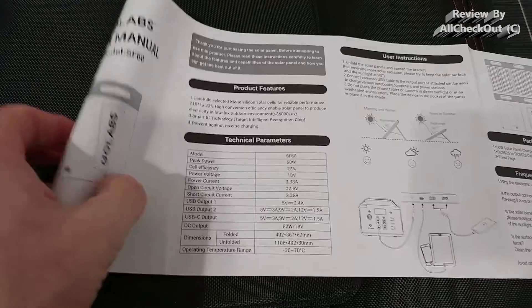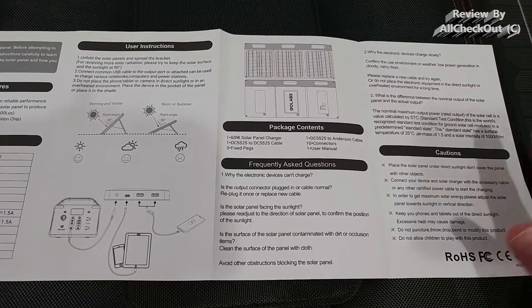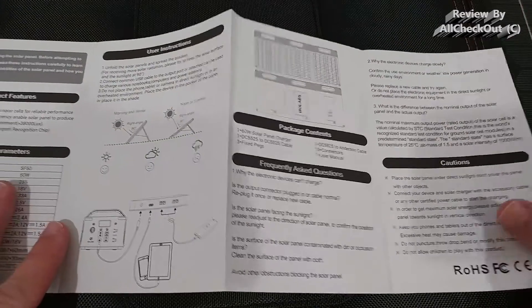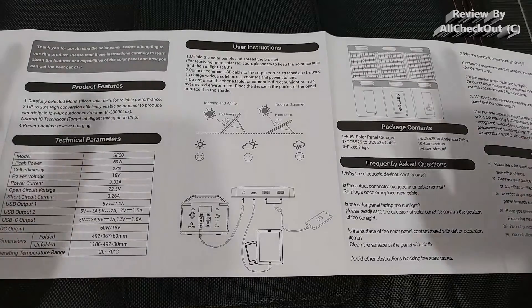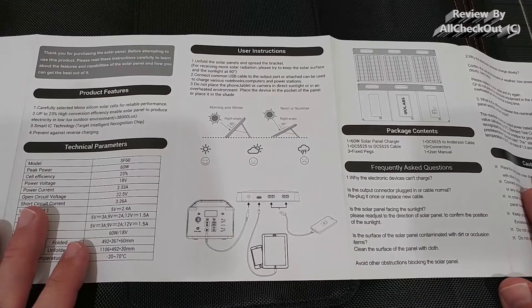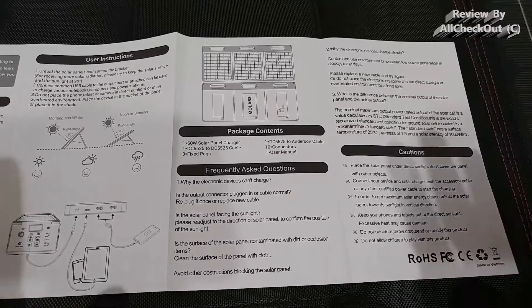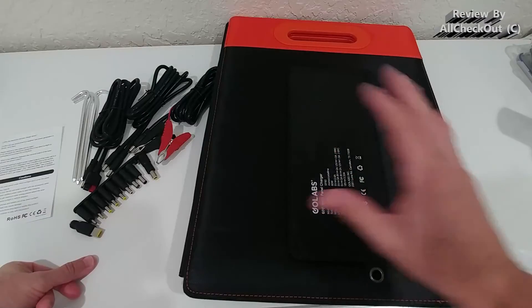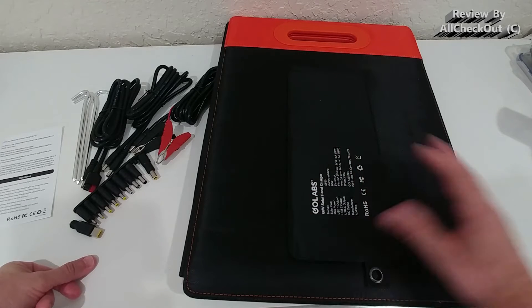It comes with a nice instruction manual, which might help you make a better buying decision or replace a lost manual. It's a pretty simple, straightforward construction, so you don't have to worry about breaking anything. It's very sturdy and has a lot of protection already built in. I'm going outside to test it with the Go Labs R300 power station, which I think is a perfect match for this solar panel.